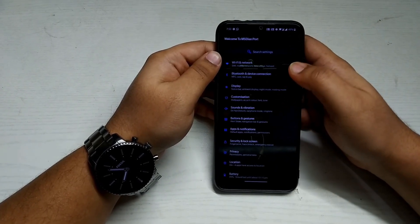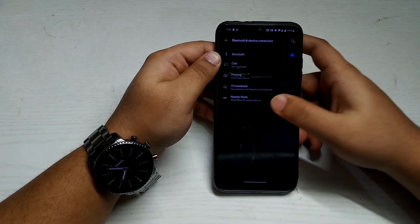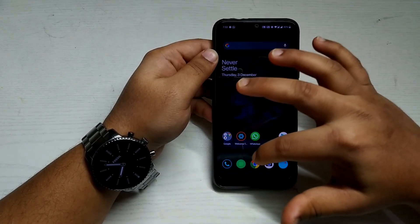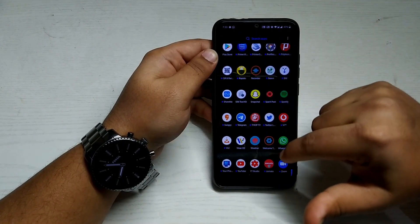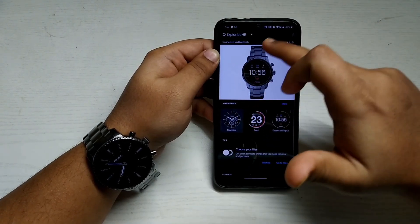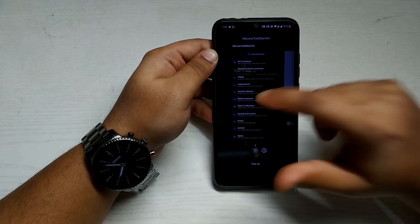Bluetooth and device connection work fine — I've paired my Fossil Gen 4 Explorist and it's connected via Bluetooth. As you can see, it's working fine. Let's jump back to settings.